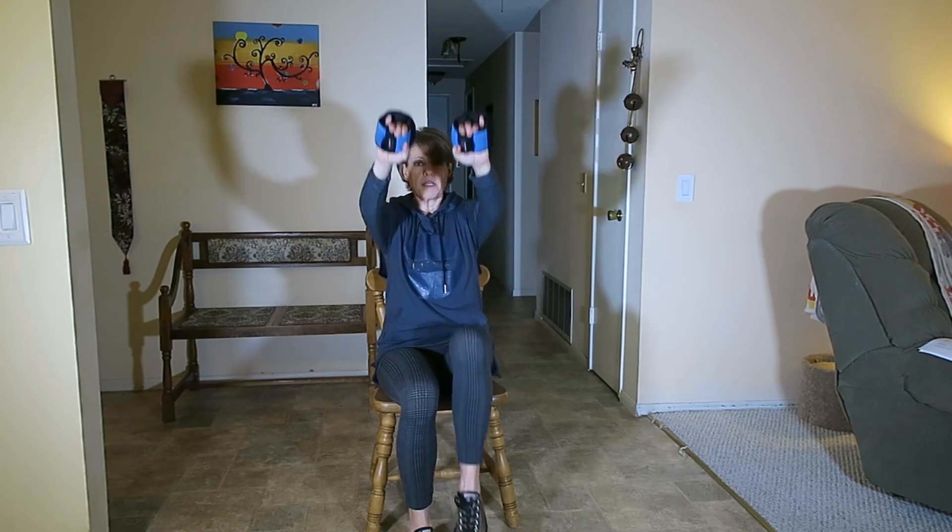We're going to do a combination exercise with high knees and front raises. When you do high knees, you're also going to be doing front raises. Make sure you're all the way back in your chair — this is a chair exercise. There is also an advancement option and I'll show you both, so you're going to be raising your front.